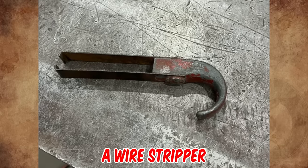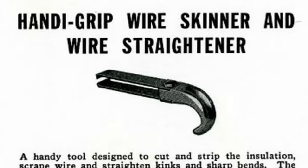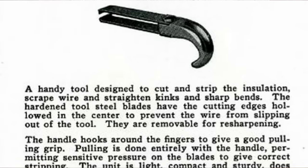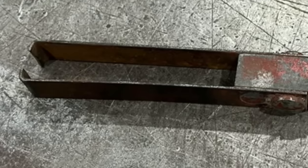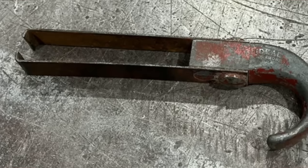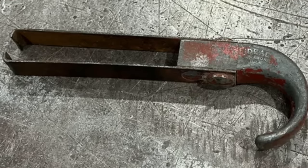It is a wire stripper made by the Ideal Commutator Dresser Company of Sycamore, Illinois, from circa 1944. It's a handy tool designed to cut and strip the insulation, scrape the wire, and straighten kinks and sharp bends. The blades have cutting edges hollowed in the center to prevent the wire from slipping out, and they are removable for sharpening. The handle hooks around the fingers to give a good pulling grip.